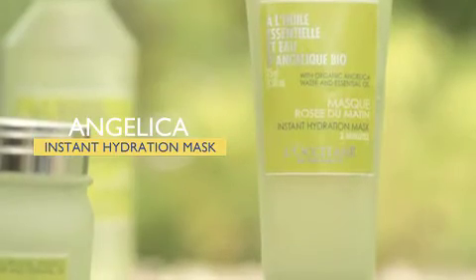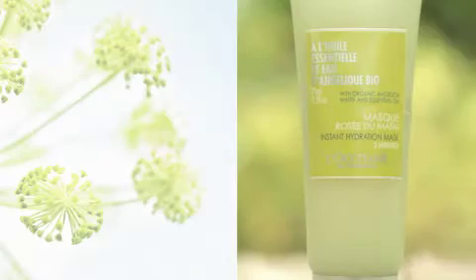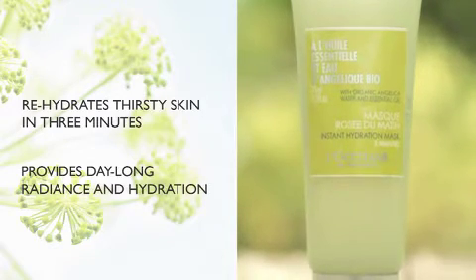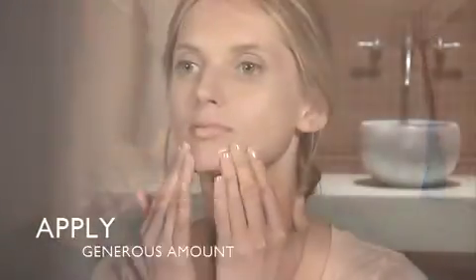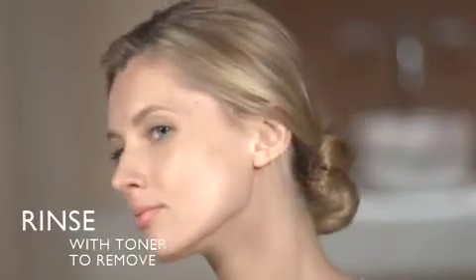On days when your skin needs an extra boost of moisture, finish with the Angelica Instant Hydration Mask, an ultra-fresh and water-soaked gel that rehydrates the thirstiest skin in only three minutes. Apply a generous amount evenly over the face and neck. Relax for three minutes while the skin hydrates. Combine and rinse with Angelica Face Toner to remove the mask.